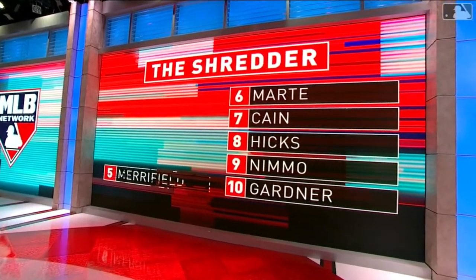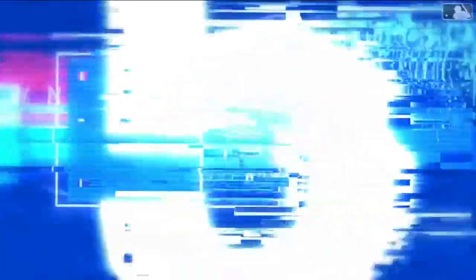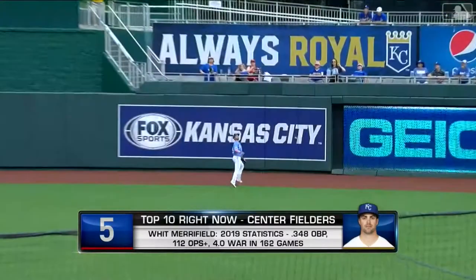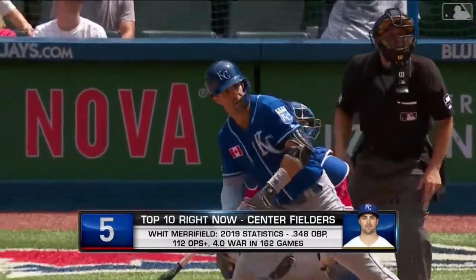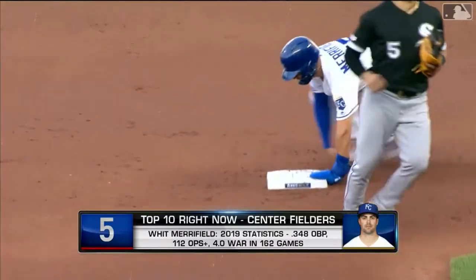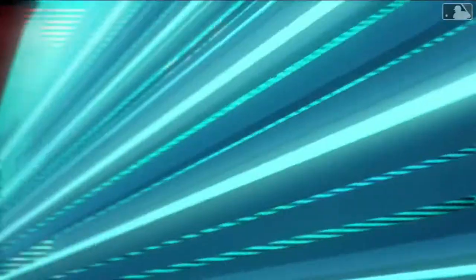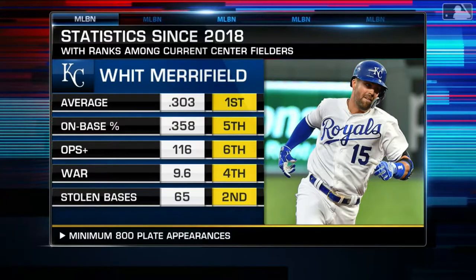Coming in at number five is Whit Merrifield of the Kansas City Royals. Merrifield has been splitting time at second base and in the outfield, and this year is expected to see more time in the outfield for Kansas City. He played all 162 games last year, playing plus defense at difficult defensive positions. He gets on base and runs very well, although there were some concerns — he went from 45 to 20 steals last year, and his base running runs went from over seven, which is elite, down to just 1.5. He is now entering his age-31 season.